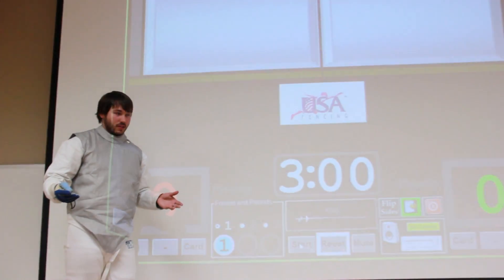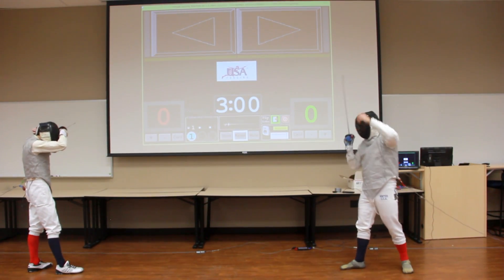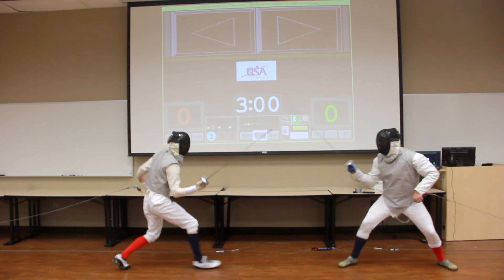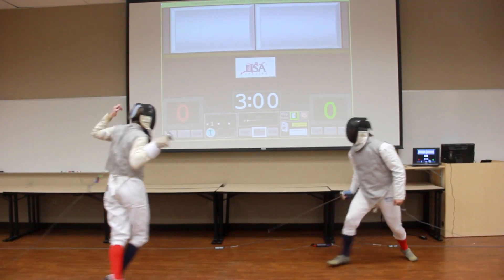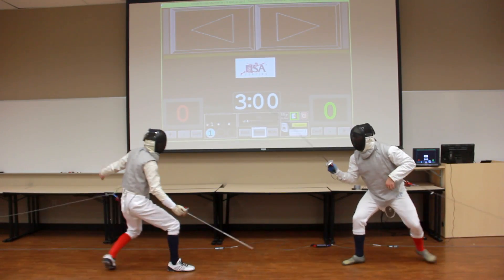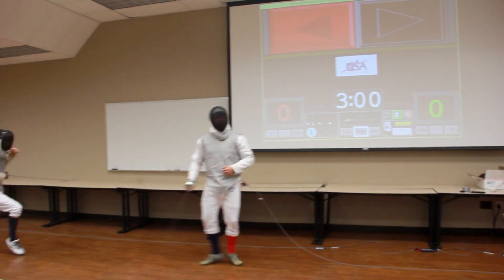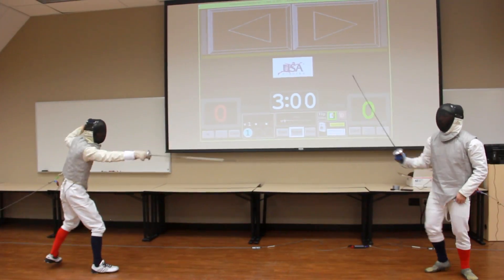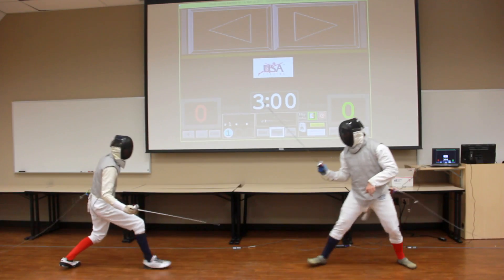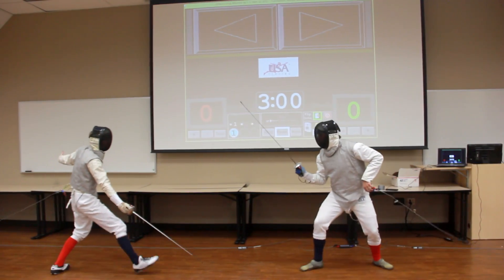So now we're going to show you what it actually looks like to fence with it. Ready? Fence.